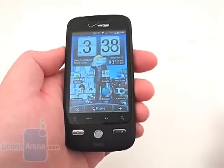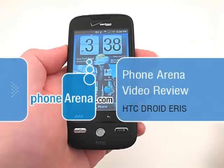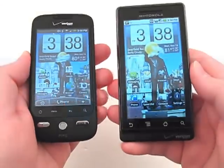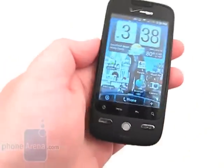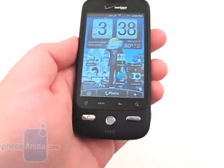This is Phone Arena's video review of the HTC Droid Eris, available through Verizon Wireless. The HTC Droid Eris and Motorola Droid are the first two Android-based smartphones released by Verizon. In fact, the Droid Eris is a close cousin to the HTC Hero, which is sold by Sprint.